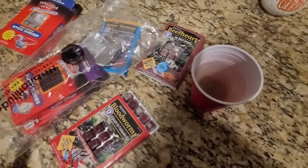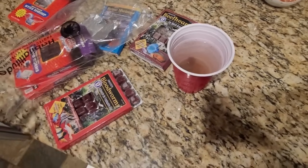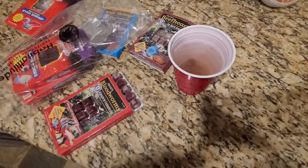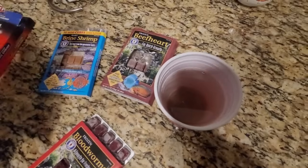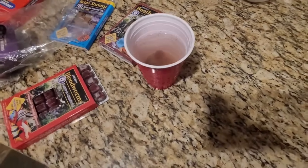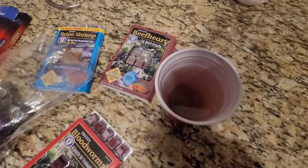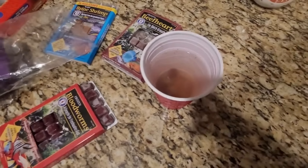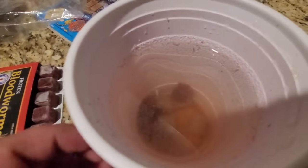Even if you think your fish eats all meat — say it's a puffer fish — the bloodworms in the wild would have all sorts of mulm, algae, and plant matter in their stomach and bodies. Same with a big fish eating a little fish: the little fish may be an algae eater. There are parts of the diet we don't think about — trace vitamins, minerals, and the carotenoids, astaxanthin, and xanthophylls that color them up best are found in these parts of the food chain.